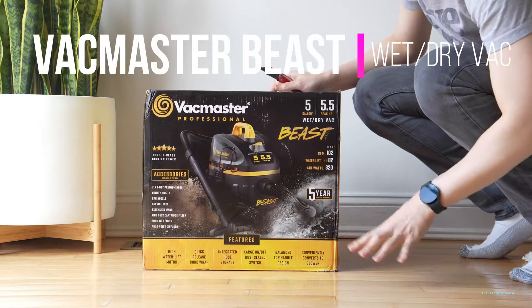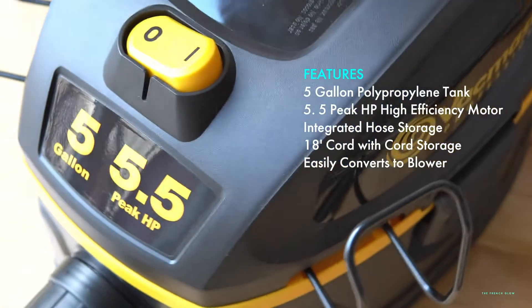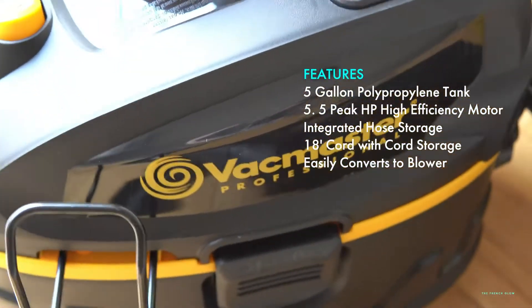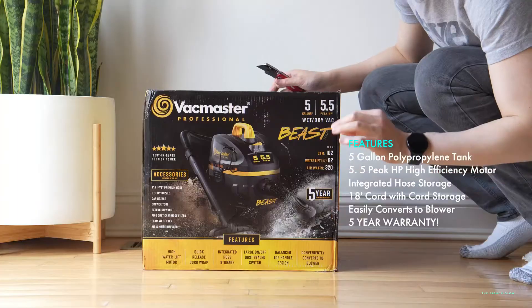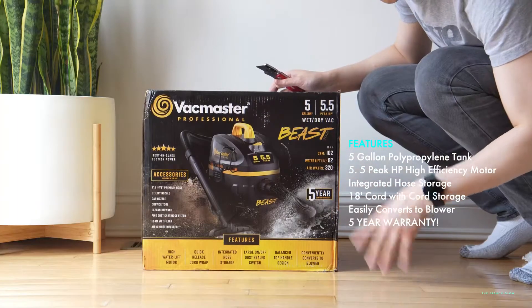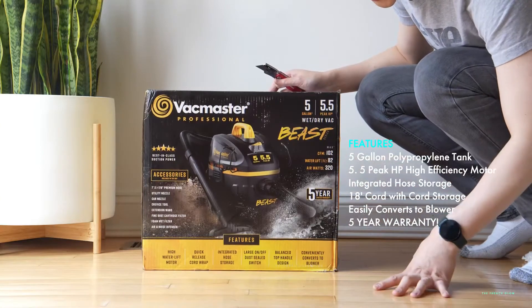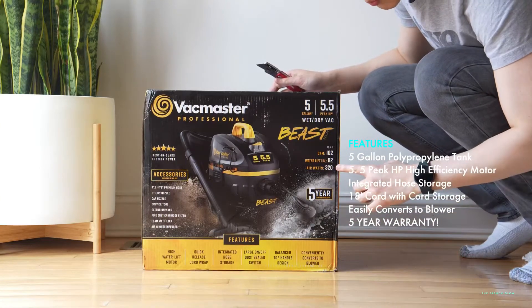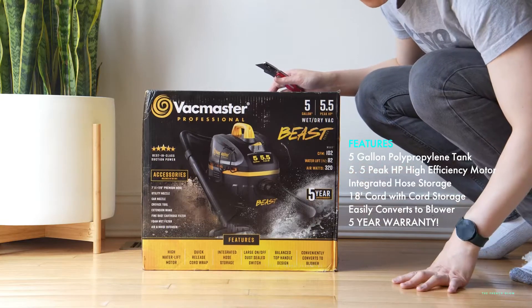This is the VacMaster Professional Beast Wet-Dry Vac. This is one of the most powerful and small wet-dry vacs you can buy, and it's also very affordable. It's 5-gallon, 5.5 horsepower, and it comes with a 5-year warranty. It can move 102 CFM per minute, it has a water lift of 82 inches, and air watts of 320.